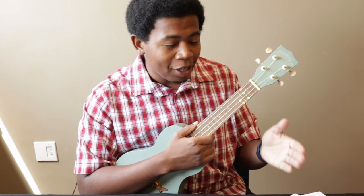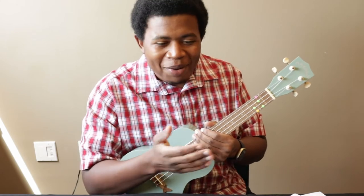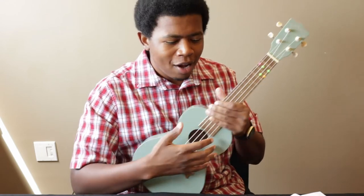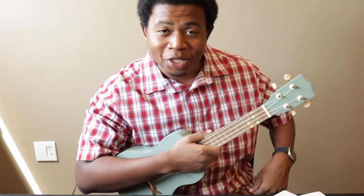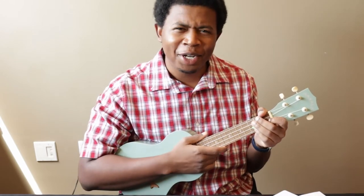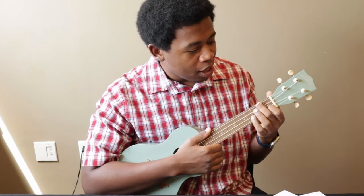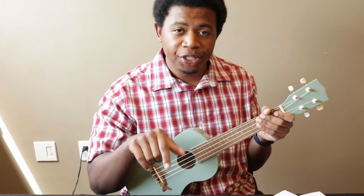Only two more? I'll let you know what those are as soon as you tap like on the video. Be sure to subscribe as well while you're down there. If you like this kind of musical content, I'd be happy to make more videos on ukulele or other instruments that the library has to offer. Now then, since you are liked and subscribed, I'll show you the other two chords for Baby Beluga. The next one is called an F chord — so we have C, G7, and F.